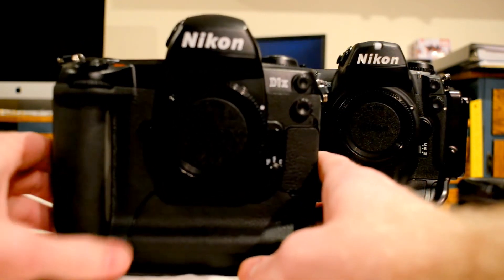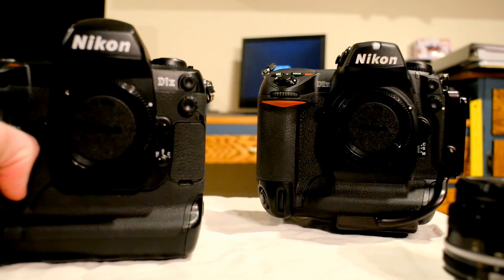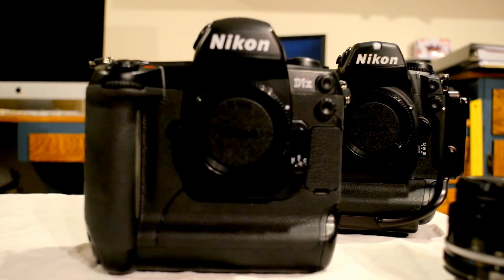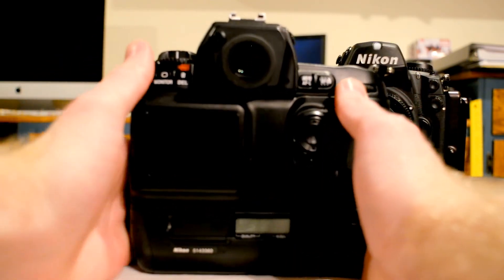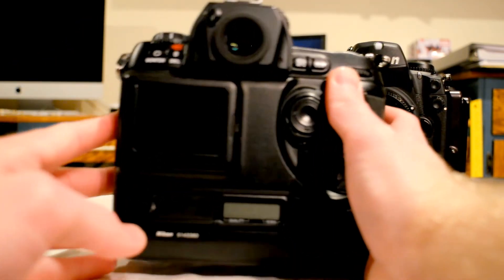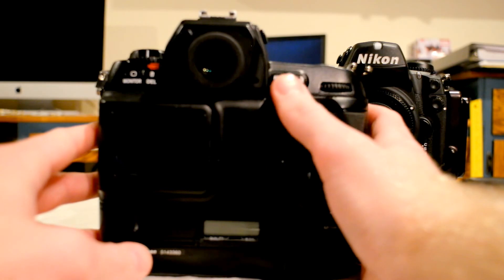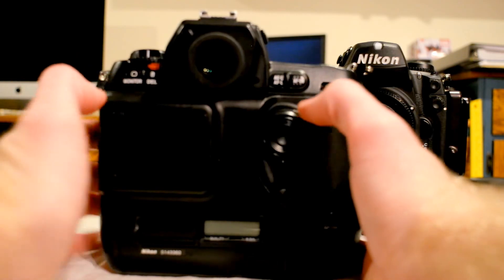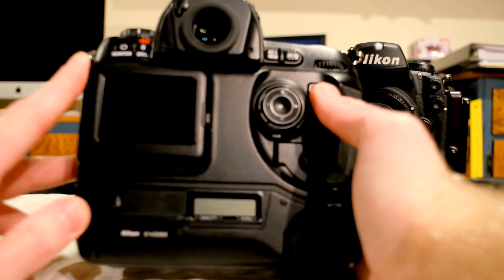If you want to see pictures taken with either one of these cameras, check out my Flickr account — I'll have a link below in the comments. Continuing with the D1X, this is an older camera that came out, I believe, in 2001. It's pretty much the same as most other D1 series cameras. I really like the button layout — it's very similar to the Nikon F100 film camera. The obvious difference is this one has an LCD screen on the back.